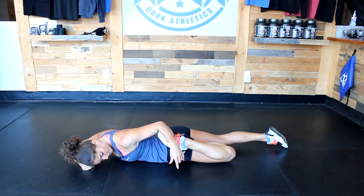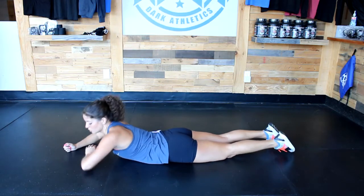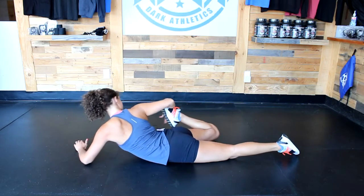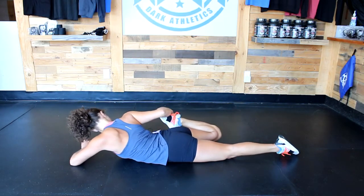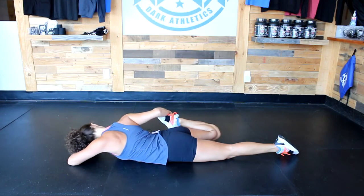Take a couple of breaths here and release, then switch to the opposite side — switch the forearms, reach around, or wrap the towel around your foot if you need to, or tuck your toe into your elbow pit if you can. This should be a really nice start to our floor leg stretch, since we're on the floor and you're probably pretty tired.